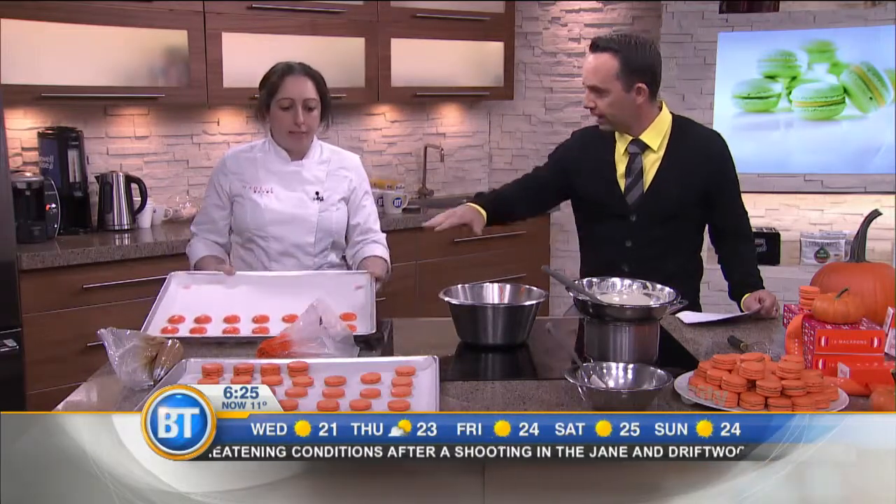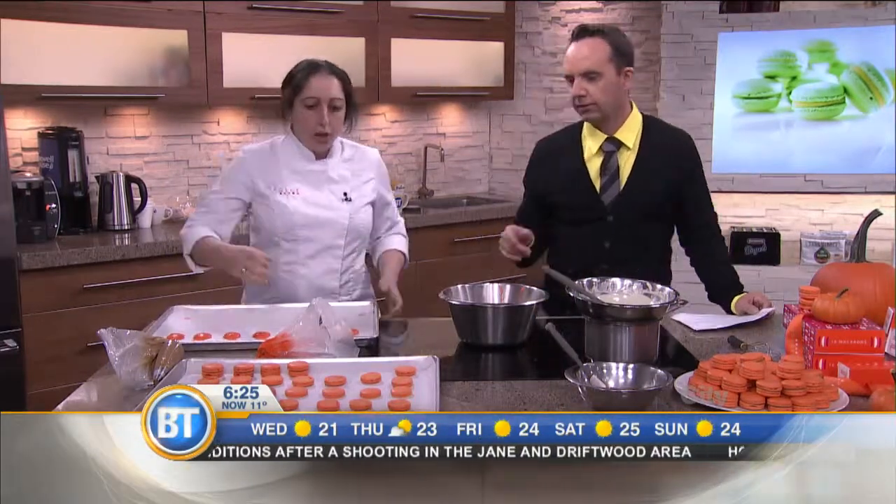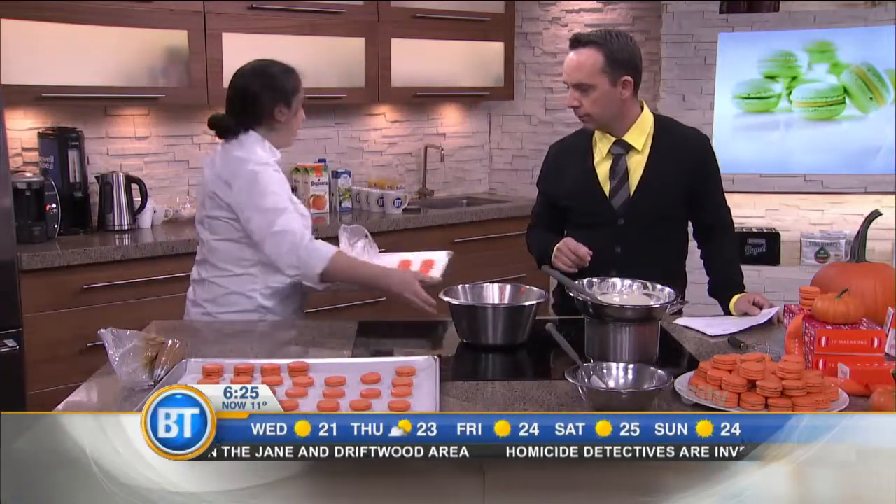We bang the tray a little bit to flatten them out — I can see that, they flatten right out. You will also need to dry them for 20 minutes before putting them in the oven.